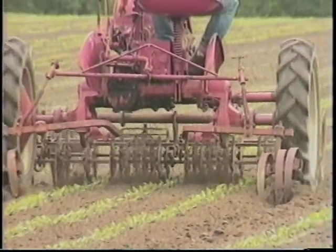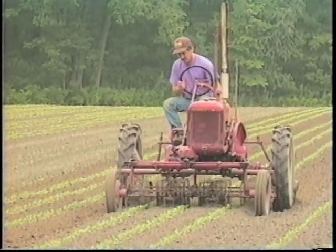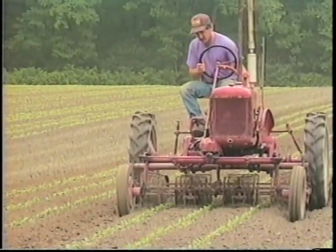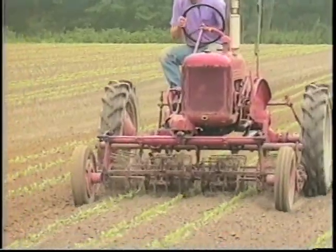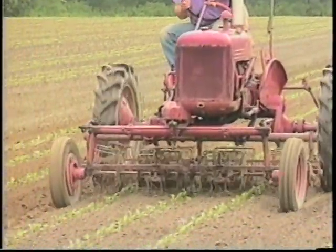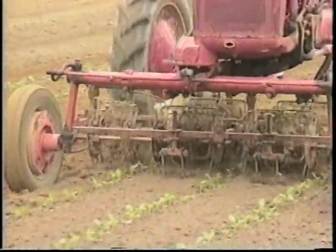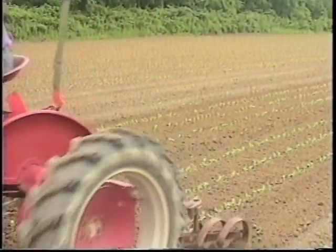We can do an acre in about a half an hour with this and my goal is to always go as fast as I can. Speed seems to really make a big difference with this thing. If the plants are tall enough and the ground is firm enough, I've gone in road gear with it and really been pleased with the results. You also want to get your work done quickly but you want to do a good job and that's the primary goal.